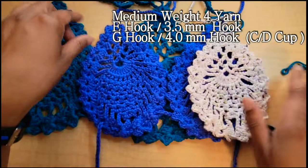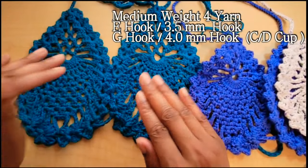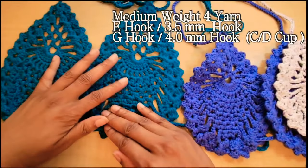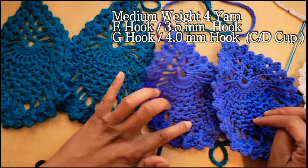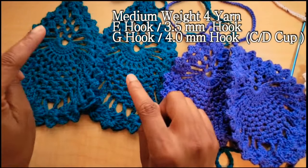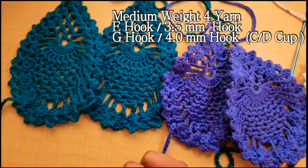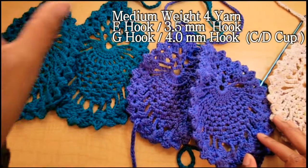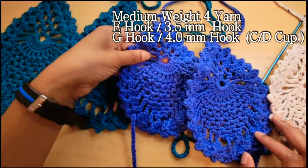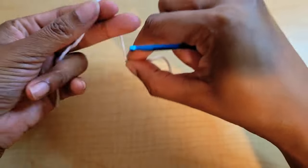All of the sizes are going to use the E hook except for the C/D cup. The C/D cup will follow the same instructions as the B/C cup, but you will use a G hook, which is a 4 millimeter hook. So go ahead and grab your yarn and your hook size for your desired size and let's get started.